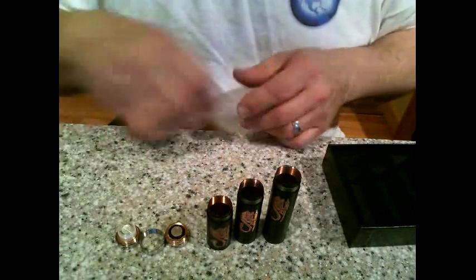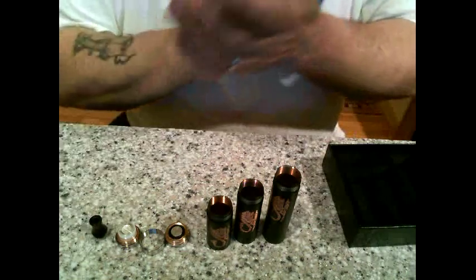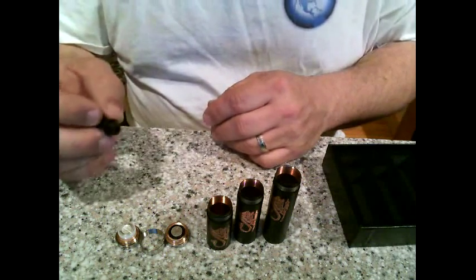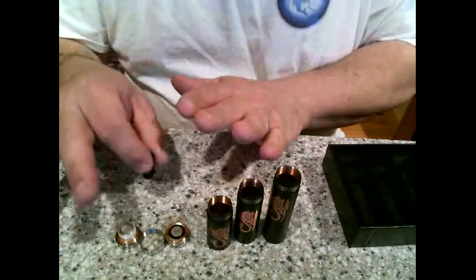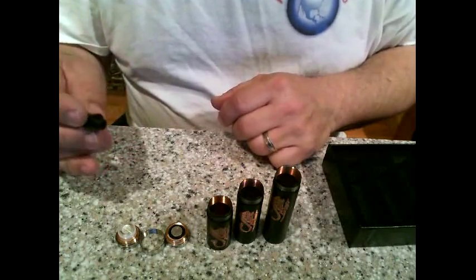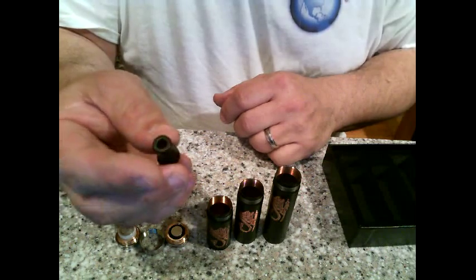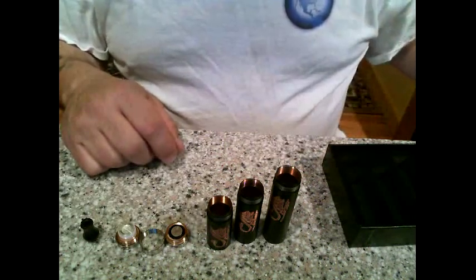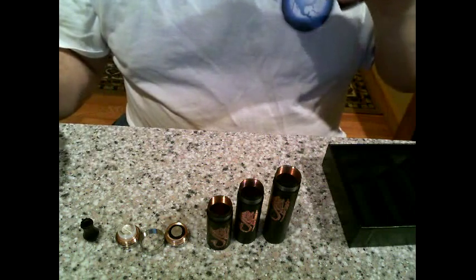Here are all your components laid out: the three tubes, and the mod also came with its own special drip tip. On their website they say it's copper with a delrin top, but this thing is very heavy and feels like it's all one piece. It matches up beautifully with the mod, though I wish it had a bigger bore. Looking down the inside, you can actually see the copper in there — copper all the way through.